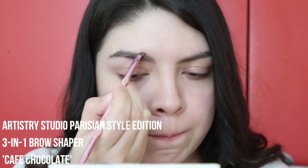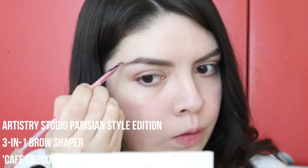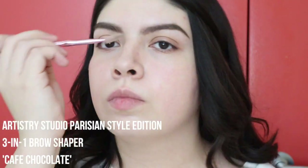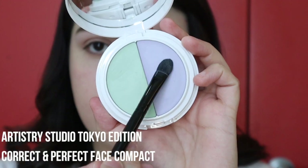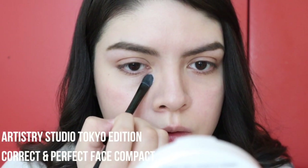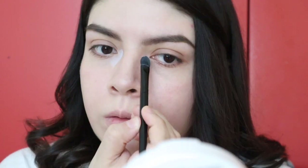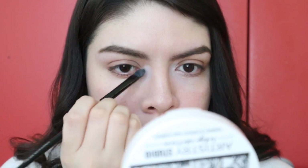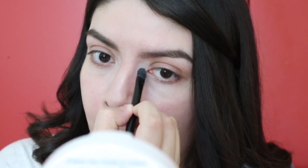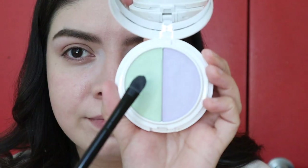I'm going in with a brush from Morphe x Jeffree Star just filling them in. Then we're going in with the Correct and Perfect Face Compact — I'm going to go in with the purple shade just to brighten up some of those places on my face that look a little dull, especially around my eyes because it does get a little dark.